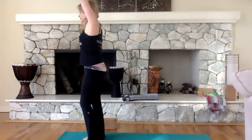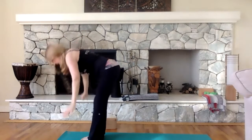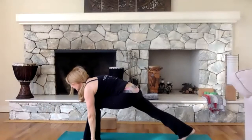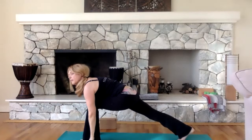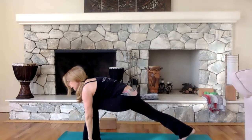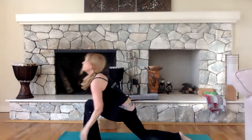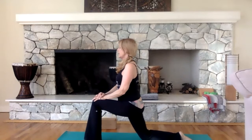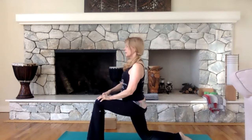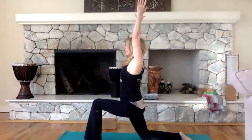Walk up to the top of your mat, take a nice deep inhale, and exhale — come back down. With your hands on the floor, step back into lunge pose. Lunge pose keeps the heel off the floor — you can use blocks as well. Drop your right knee down, flatten your foot, and bring your hand up to the left knee. The left knee is bent. Alignment is important: make sure that left knee is over the left ankle, not beyond. Take your arms up over your head.